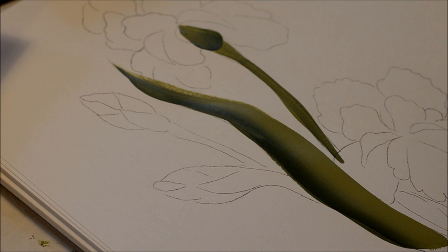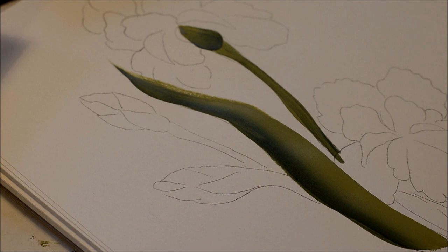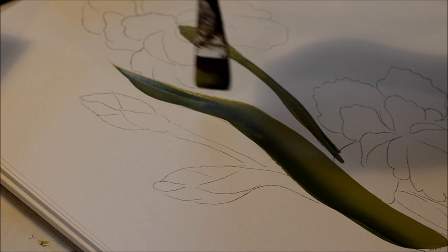I can do the little bud as a second step. So that's basically your stems for your iris. Now I will rinse my brush and come back to do the petals.